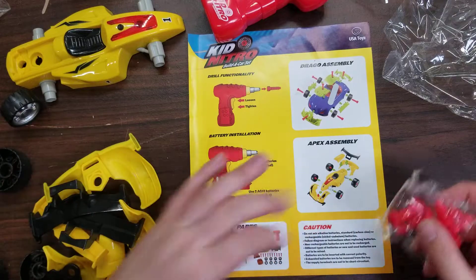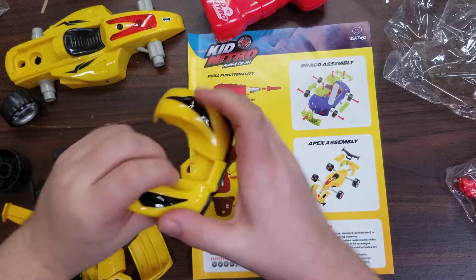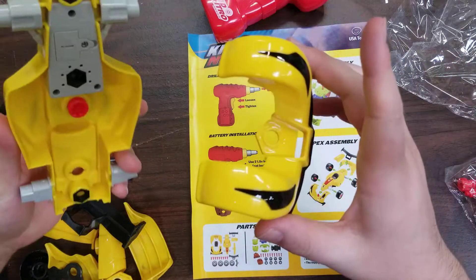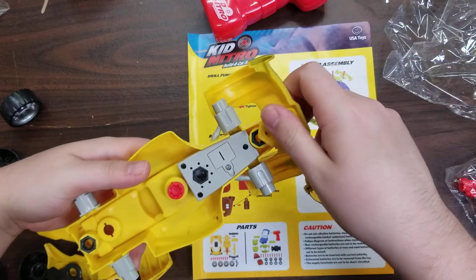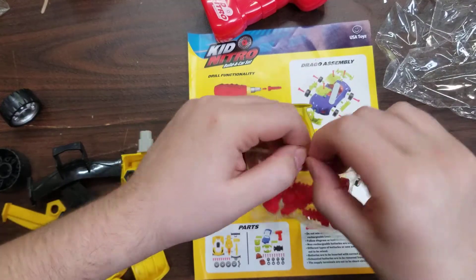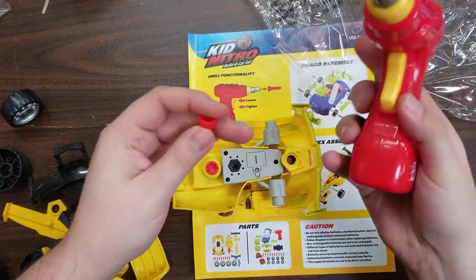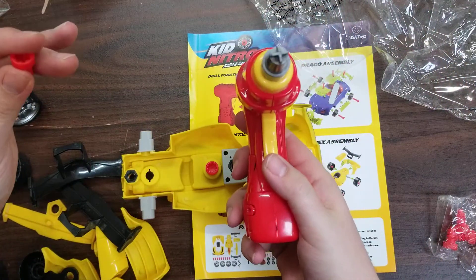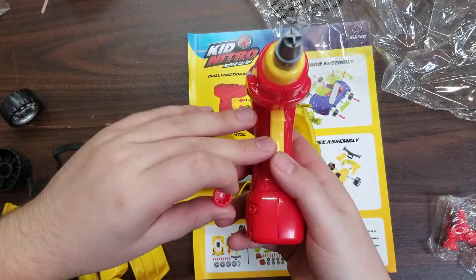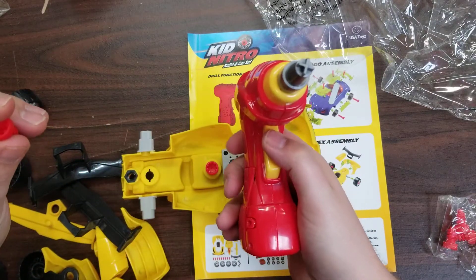I'm pretty much going to go off the manual. Got a few parts to choose from here. This is the front. This goes here, and I'm just going to start screwing them on now so I don't have to worry about a bunch of pieces falling off. This is tightened and this is loosened for the drill here.